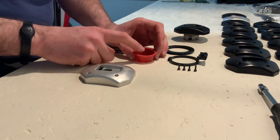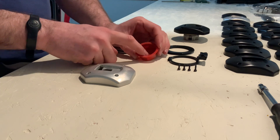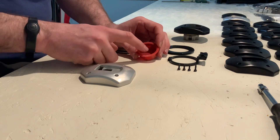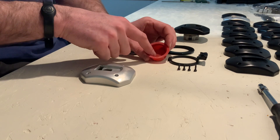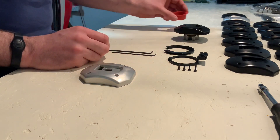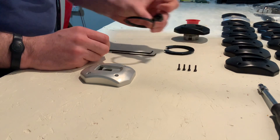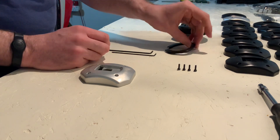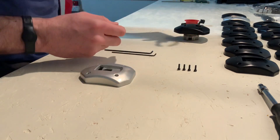We'll get to those in a bit. They have got Loctite applied to those. They're in a separate little bag — there'll be one of those cap heads and two countersinks that have got Loctite pre-applied. So we'll set those to one side. We also don't need the hinge mechanism just yet, and we don't need the rubber seal — the custom rubber seal that we provide — just yet either.